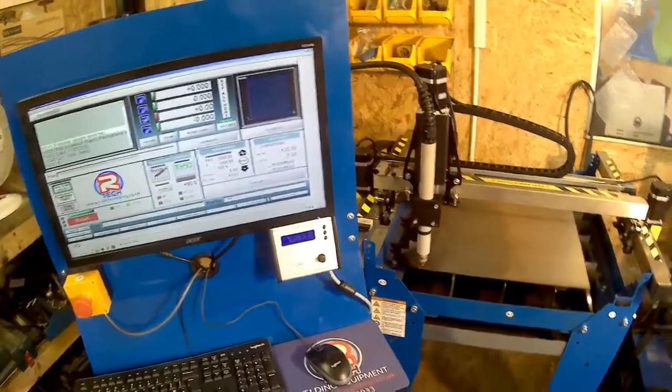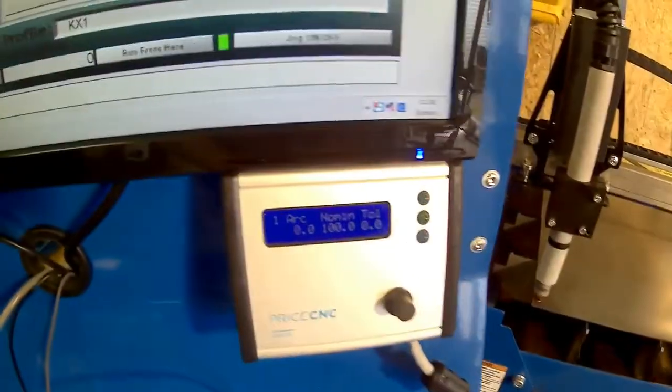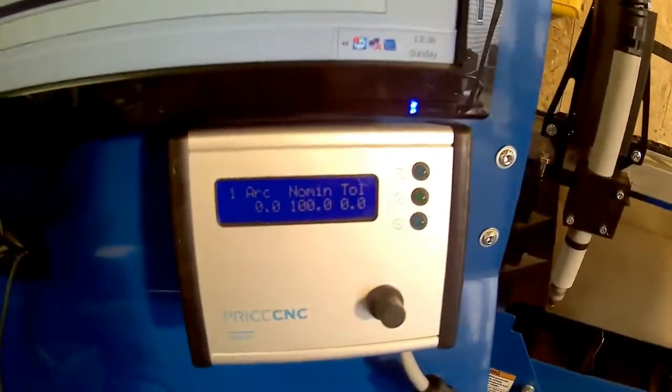Hey guys, today I'm going to show you how to set up the nominal and the tolerance voltage on the Price CNC arc voltage height controller.